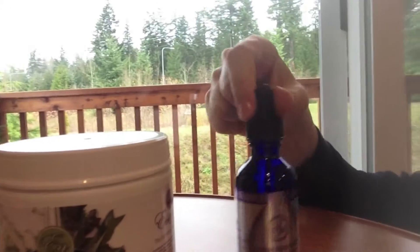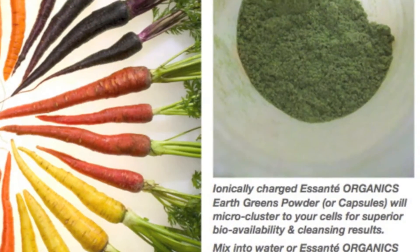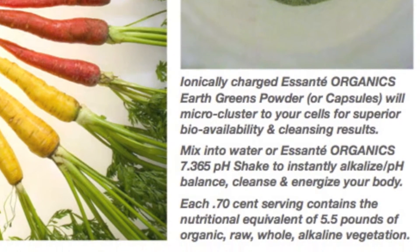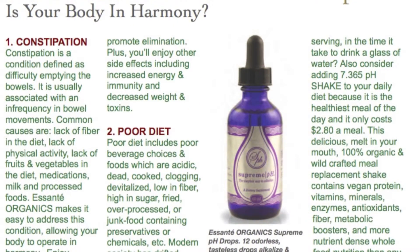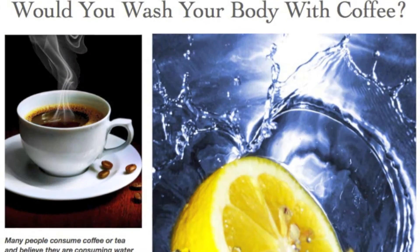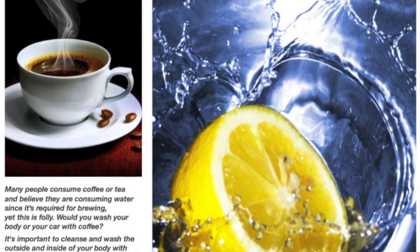So to alkalize, you would need to take these products that we have — greens and also pH drops from Asante Organics. So test your pH and make sure you should have a balanced level.